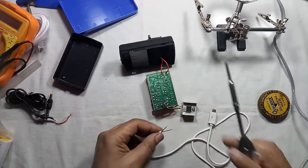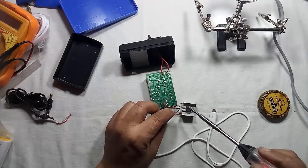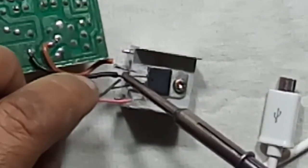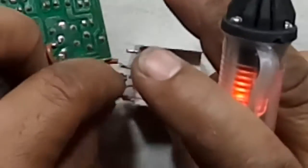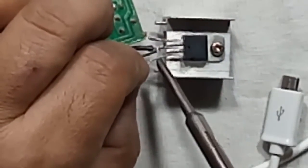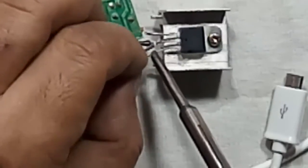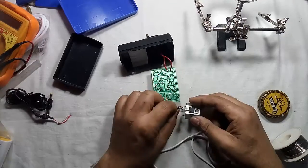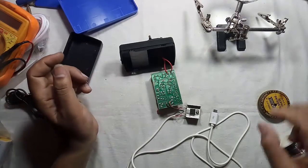Now connect the black wire, which is minus or ground, to the middle pin of the voltage regulator, and the red wire to the remaining end of the voltage regulator. Now our circuit is complete — it's time for testing.